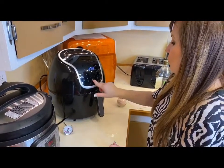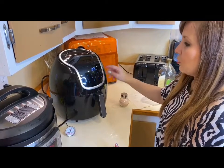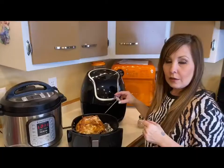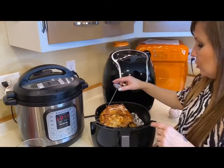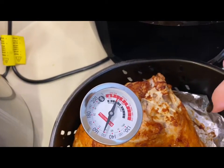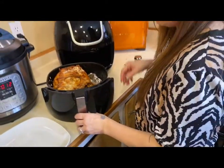The 25 minutes is up and I'm just going to flip it over, put it back in at 360 degrees for 25 more minutes, and then we'll check with our meat thermometer to see if it's ready. The turkey breast is done — I'm going to check it with the meat thermometer. It's not quite there, so I'm going to cook it for another five to ten minutes.